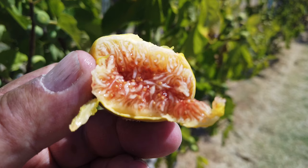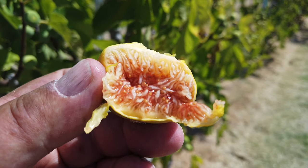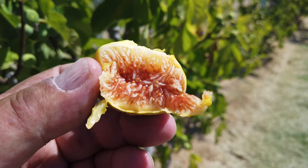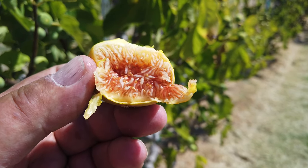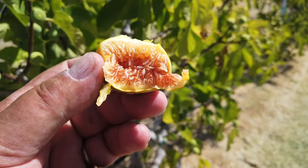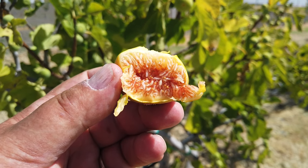This is moderately to very sweet. I'd say a light berry flavor. I believe this to be a common fig. Some people make claims that many of these Greek figs are not, and after two years they give up.